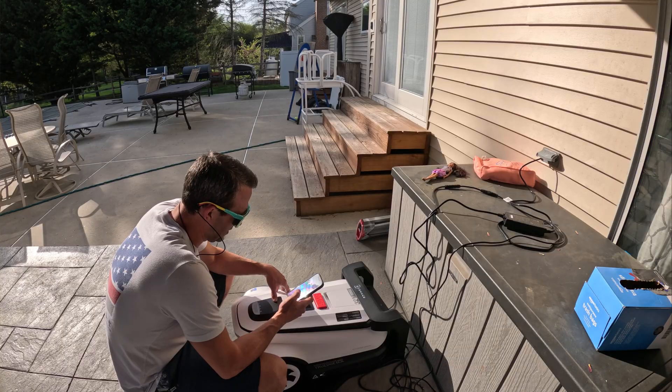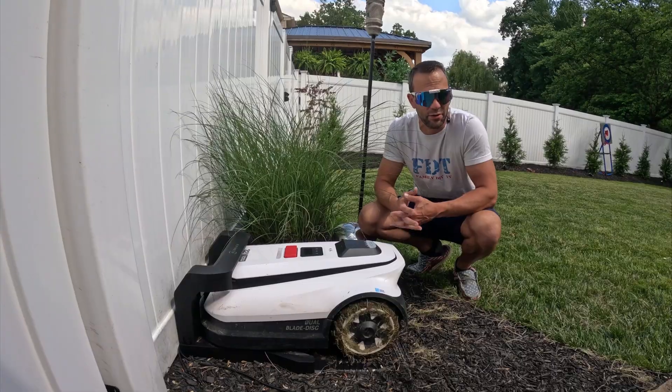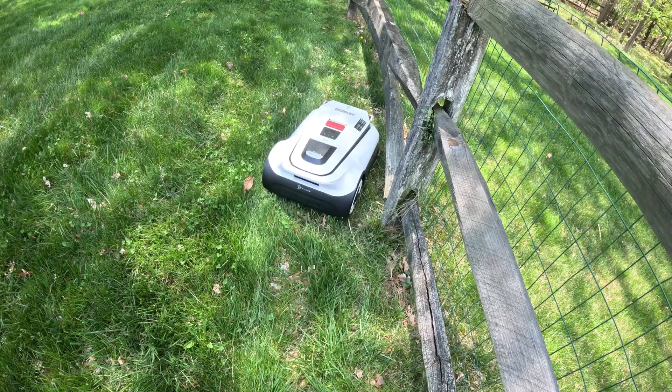In this video, we're going to go through the physical setup — actually setting it up in your lawn. We're going to go through the app, go through pros, cons, and then final thoughts. We're also going to see this thing in action.